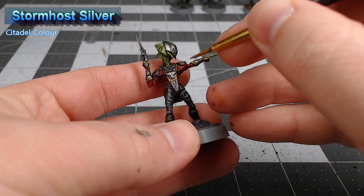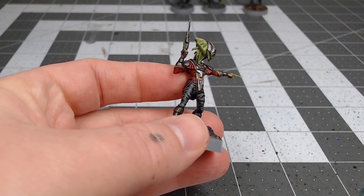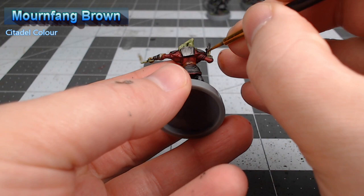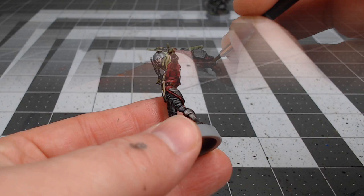Now that the armor is done, we need to take care of any leather straps that appear on the model. We're going to use Mournfang Brown as the base color, which includes a strap around the waist as well as straps on the upper arm. We're going to shade all of the leather straps using Agrax Earthshade, but you don't want to go too heavy with this because you don't want it to leak over onto the other colors around the straps.